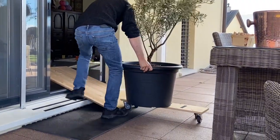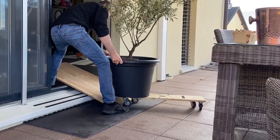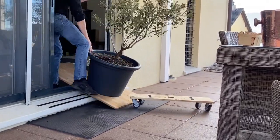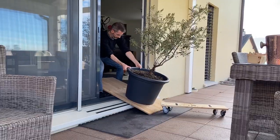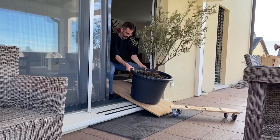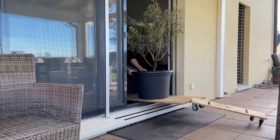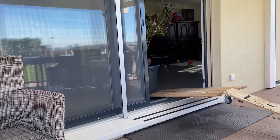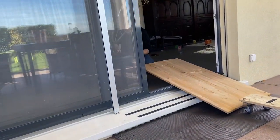I see that it destabilizes the board and therefore I pull. I go back inside the house and I lock my feet against the door frame, and from there the simple weight of the olive tree makes the board flip over and you just need to push inside.